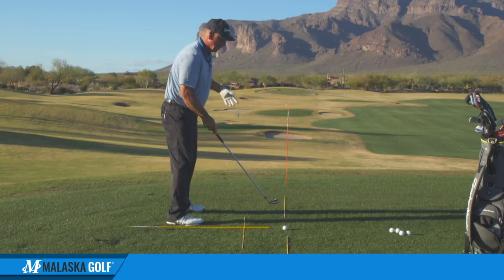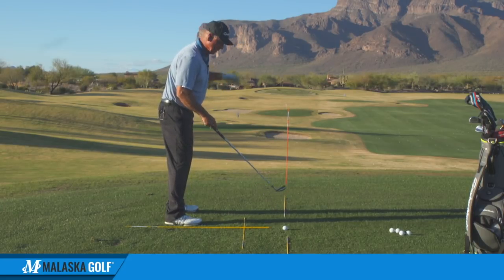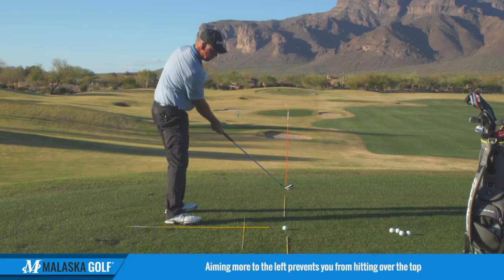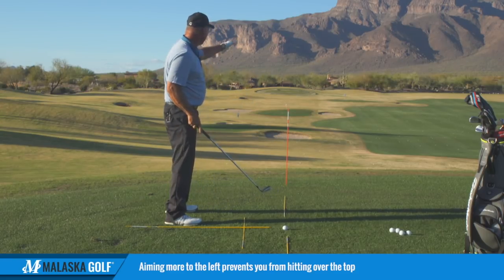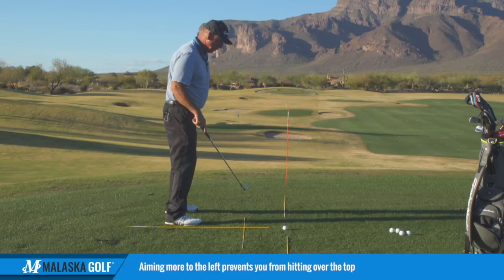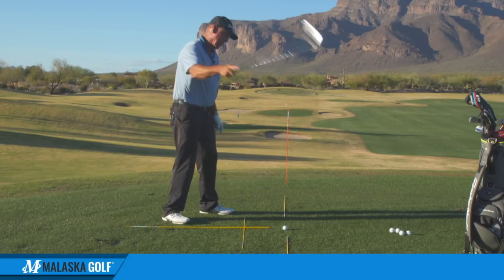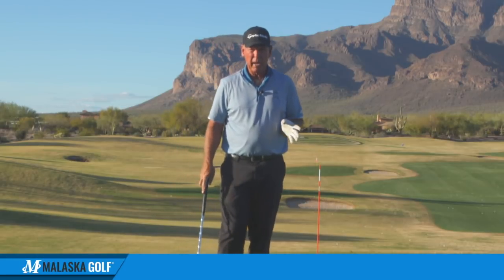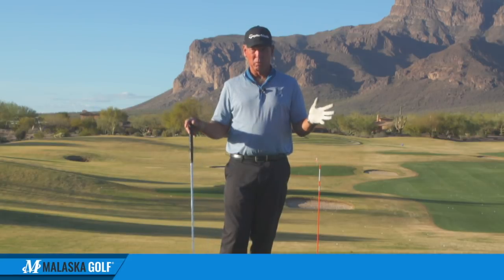Now why is that better? Well, if I get aimed to the left, it looks like the target's out to the right. My tendency is going to be to get turned more and stay turned to hit the inside of the ball. I'm not going to come over the top, because if I'm already aimed left, the target looks like it's out to the right — over the top has no relevance. If I get aimed to the right and think the target's to the left, I'm going to come over it. So most tour players, regardless of whether they hit draws or fades, if they err, they're going to err aimed a little left.